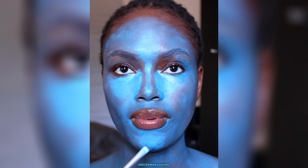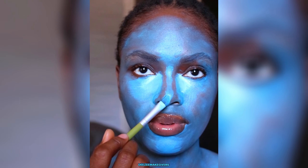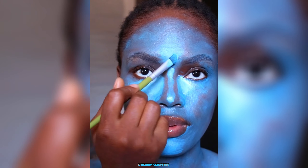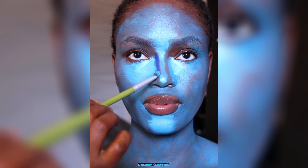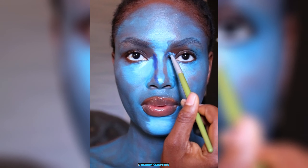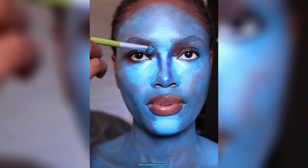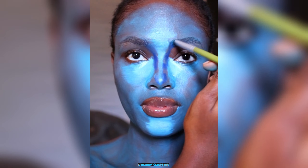If you know how to do makeup the normal way — you highlight your face — that is what I did right there. Then I went in with a lighter shade; I think this is in white. I mixed it up just to give me a lighter, more highlight shade.